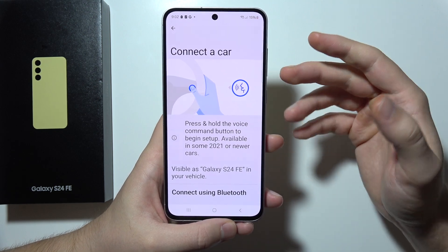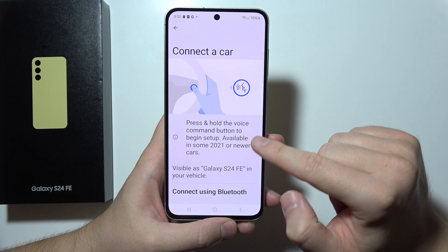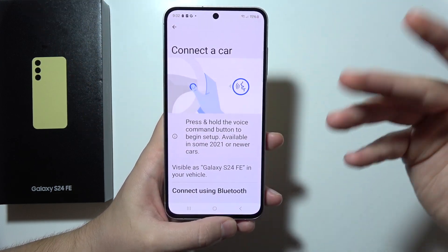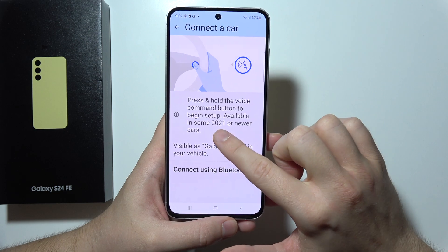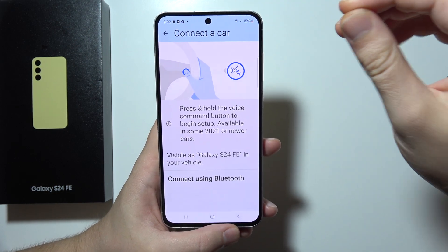There are two options: you can press and hold the voice command button on your steering wheel or car interface — this is available in some 2021 or newer cars — or you can also select this phone from your car's interface.